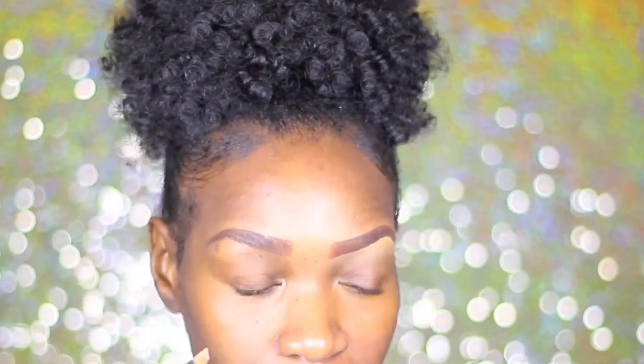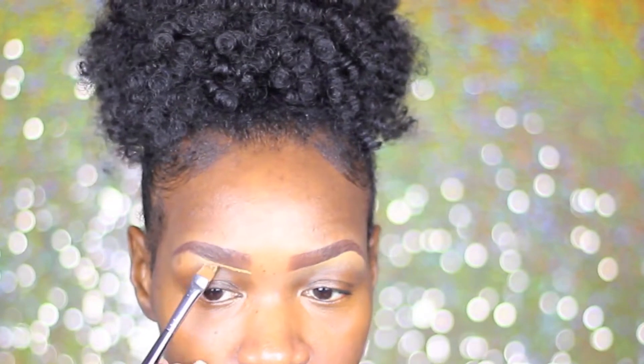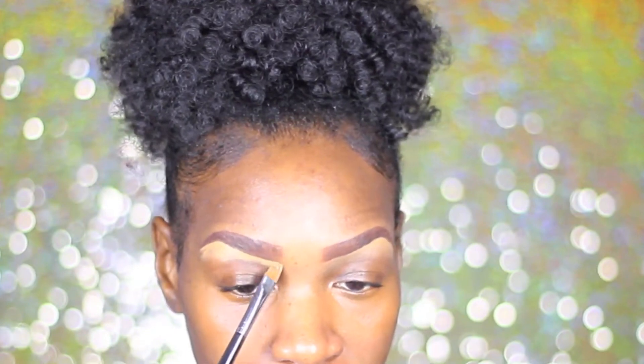Here I'm just blending out the concealer, and you guys know the drill — I've done this so many times. If you guys want to see a more detailed eyebrow full tutorial, definitely comment down below and I will try to make that happen for you.